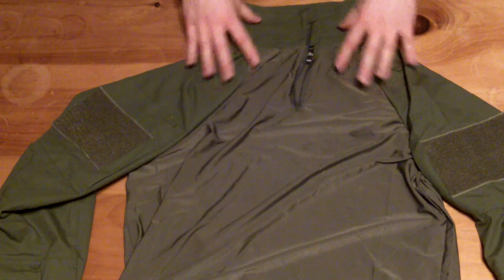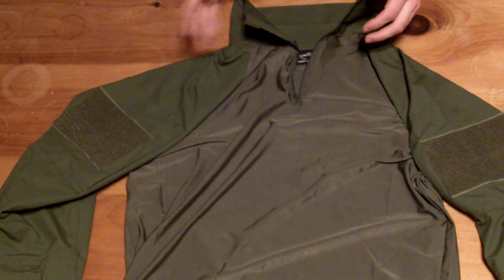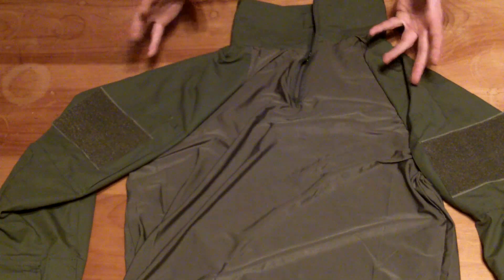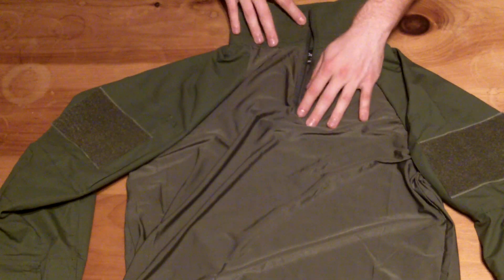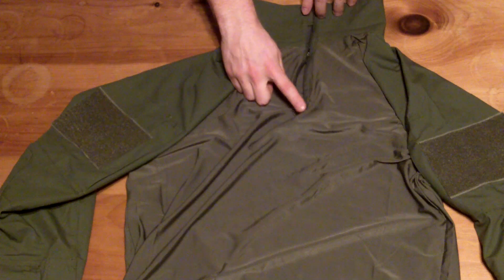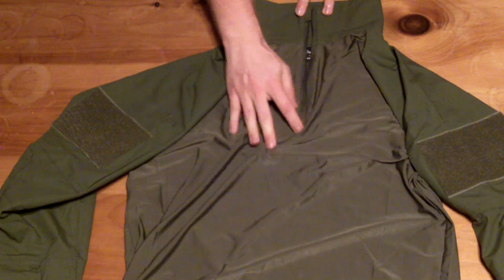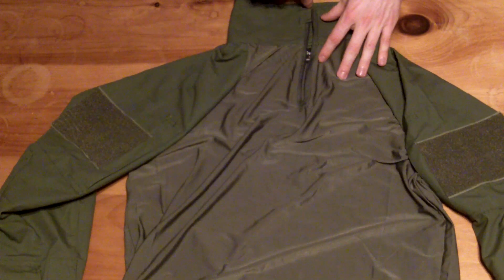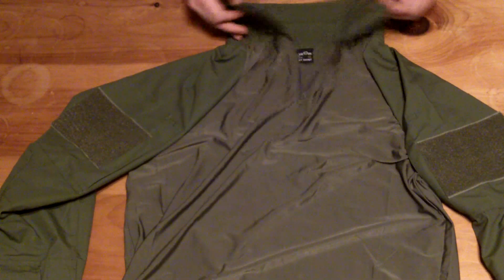One reason why I was drawn to the Helicon is that it's kind of a Crye precision cut, or it's a replica of the Crye version. You have this kind of 6-inch zipper that goes from probably the chest area up to the top of the collar. That's really nice.